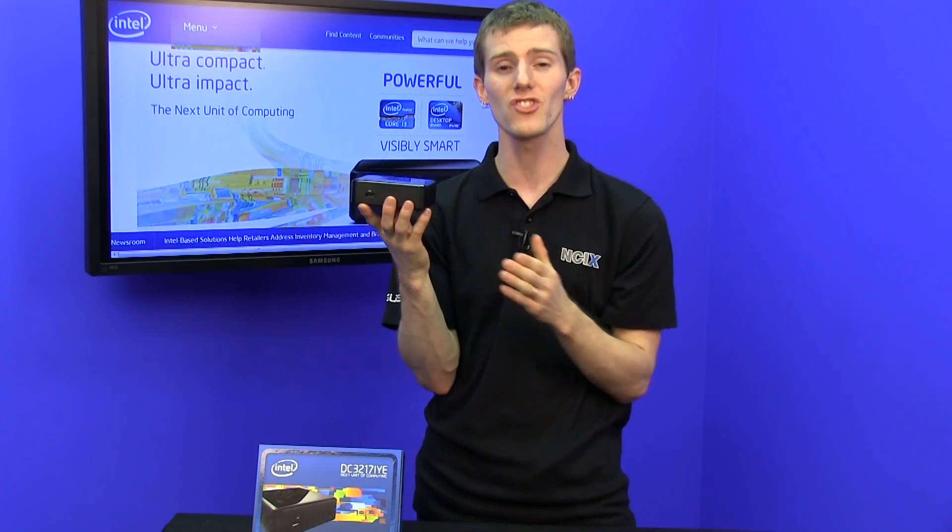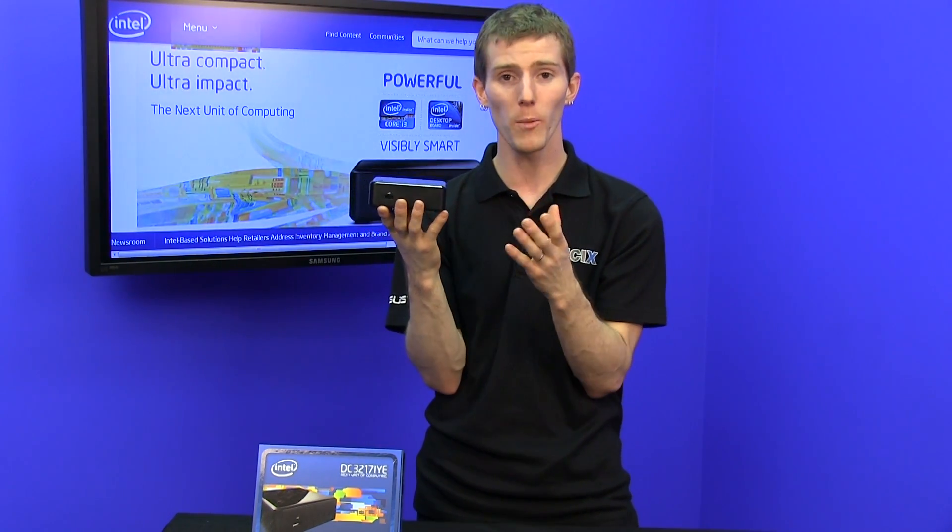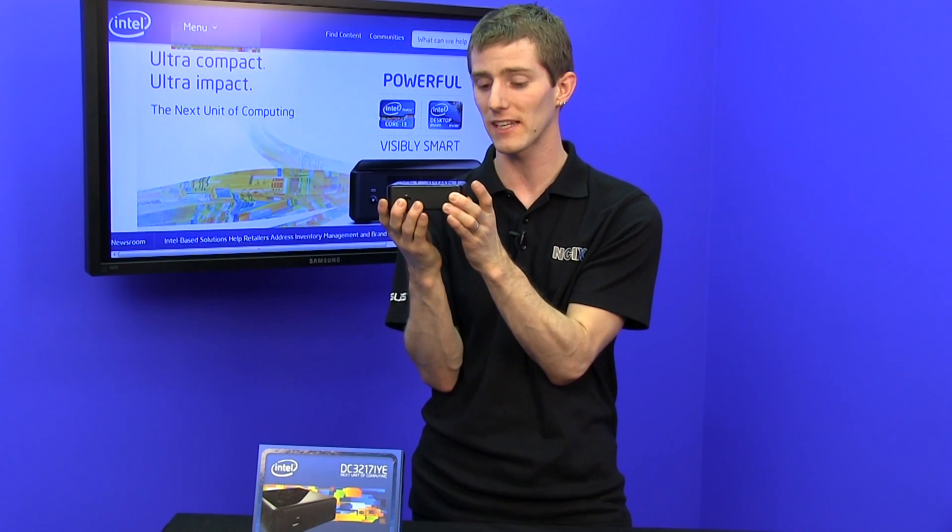The entire unit itself fits into tiny dimensions, and I hope that you guys are really getting the point that this thing is small.